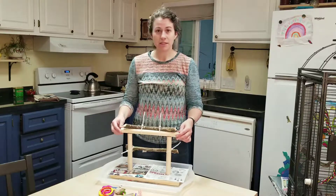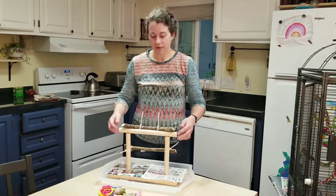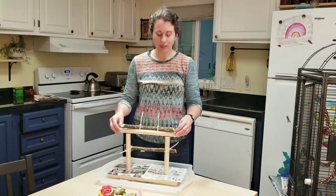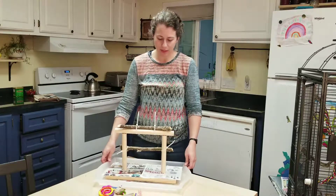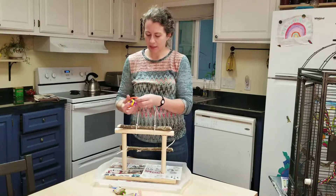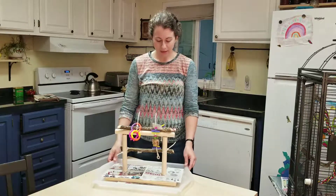So that's it — it's a really basic little perch and it was super simple to put together. I'm going to be putting together some more. I've actually got some sticks baking right now, trying to get them all cleaned up from outside so that there's no pathogens or disease-carrying stuff from outside birds. I will be making some more videos as I make more perches for him — he likes to have stuff on there to play with, so that gives him something fun to do.